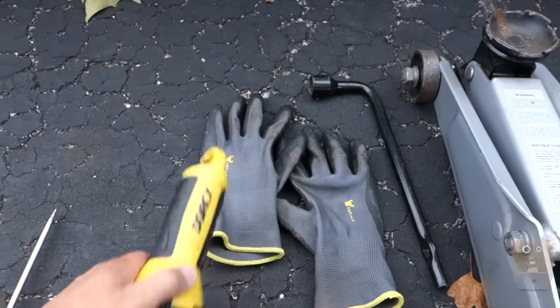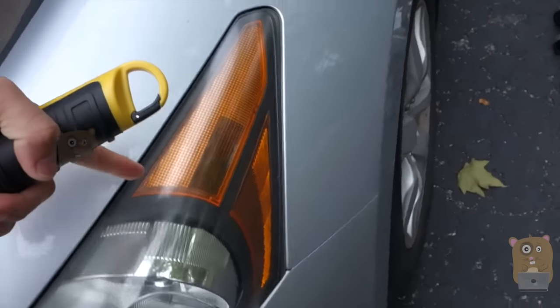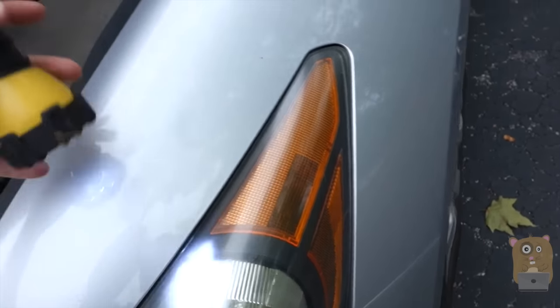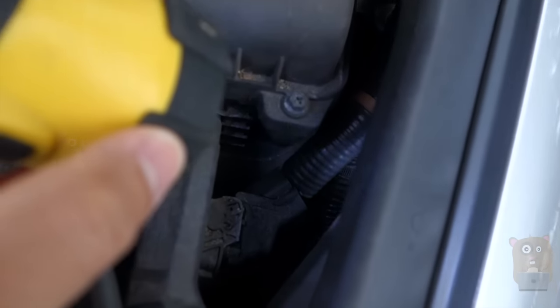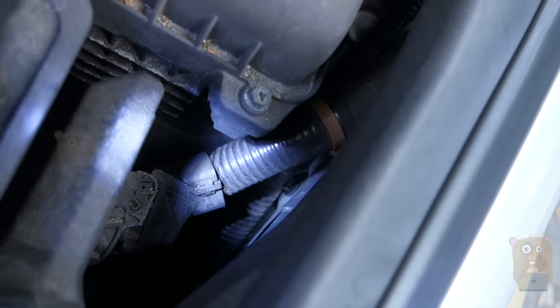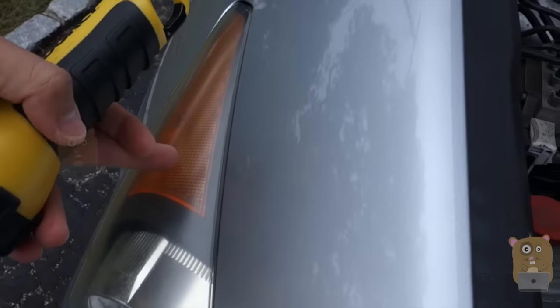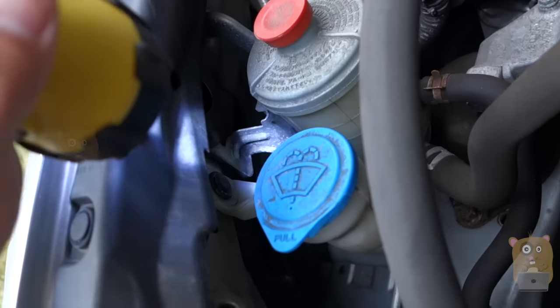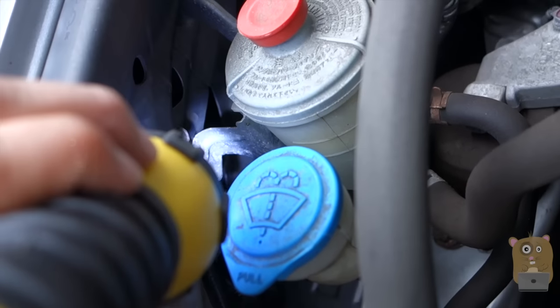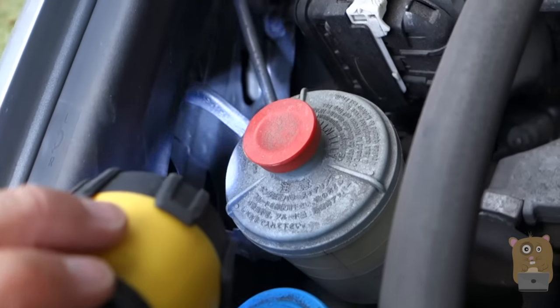The reason I recommend removing the wheel is because the bulb is positioned around here, and if you're trying to access it from under the hood, see how there's a metal piece? My hand is not that small — I can't reach in there and pull out the bulb. Same with this side. If your hand is small enough, sure, go for it.